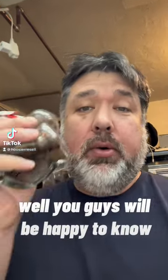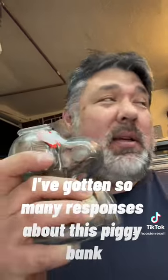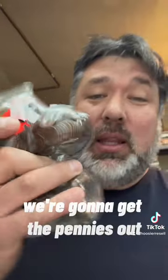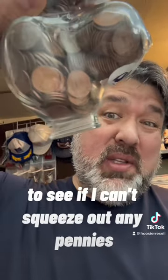You guys will be happy to know Snoopy Piggy Bank is going to be saved. I've gotten so many responses about this piggy bank — not to smash him. So we're going to get the pennies out. I think I'm going to have my kids do it. They're going to supposedly get them out with a butter knife. I might do it here just for a couple seconds to see if I can squeeze out any pennies.